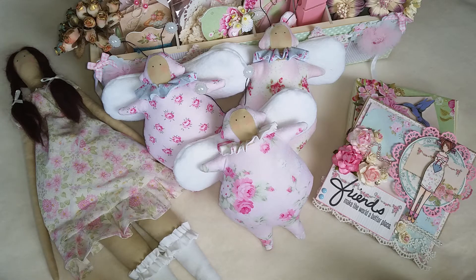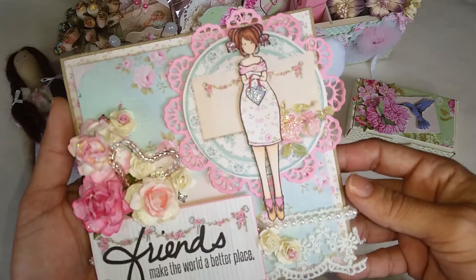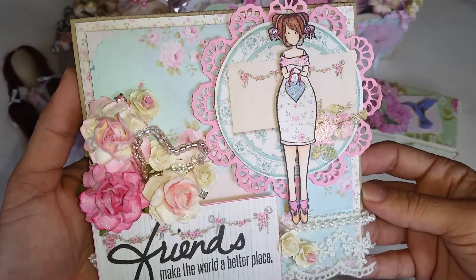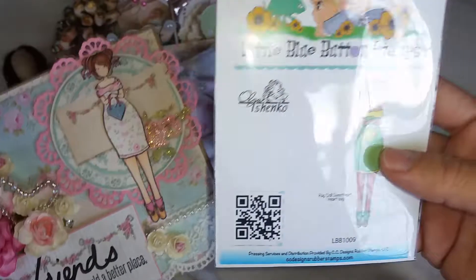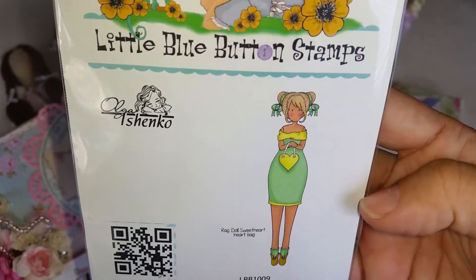Hi everyone, this is Rosanna and I just wanted to share my Tilda inspired projects. Let me start with this card over here that I made. I love how this turned out and I used this stamp from Little Blue Button Stamps.